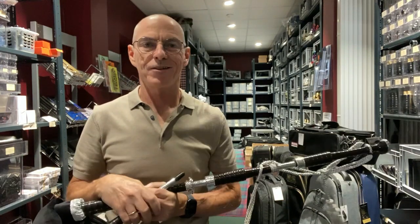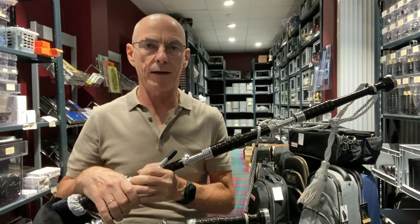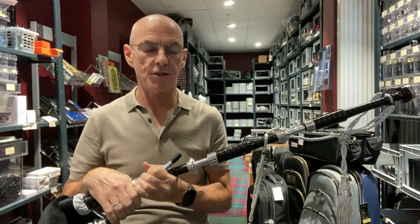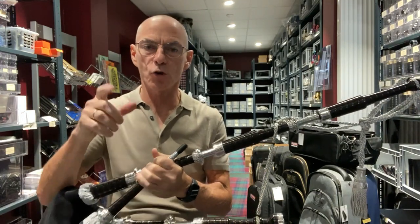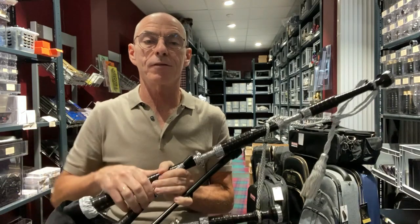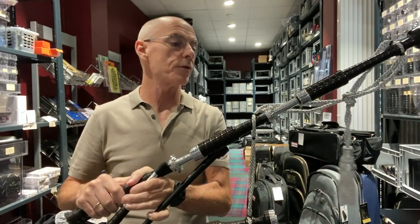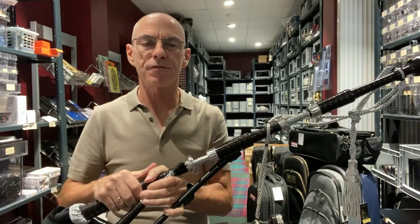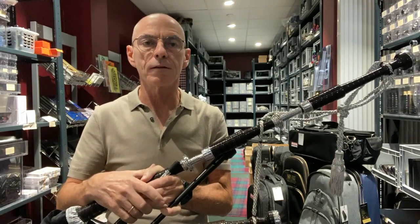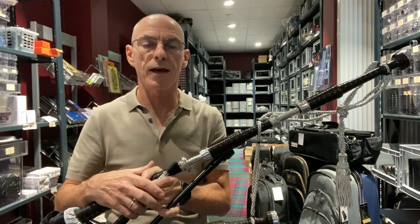Hi there. I have a lovely set of McCallum Full Alloy thistle engraved bagpipes going out to a customer, so I thought I'd show these to you before they go out. We're doing videos on all of the bagpipes as they go out, just to give you a better feel for what the bagpipes look like. It can be difficult getting a feel for the bagpipes just looking at photographs and images.